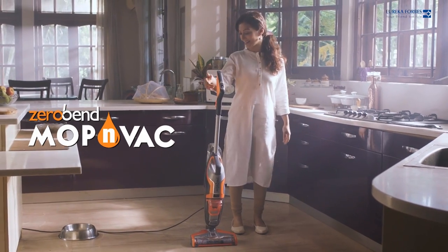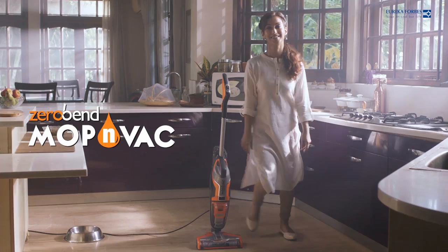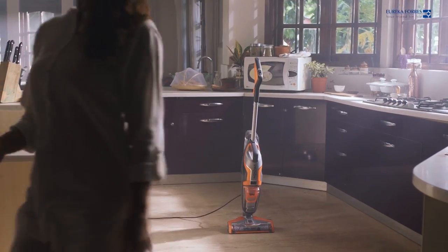Sweeping and mopping was never this easy. Zero bending, 100% cleaning. The EuroClean Mop & Wack by Eureka Forbes.